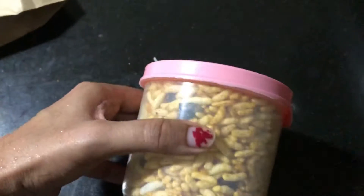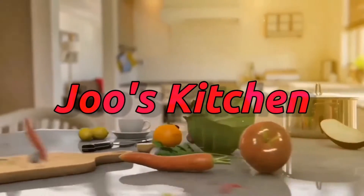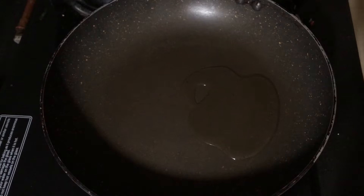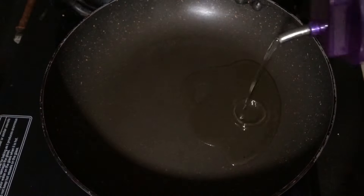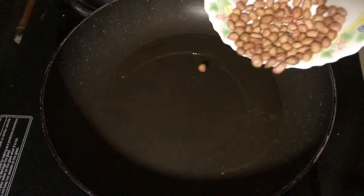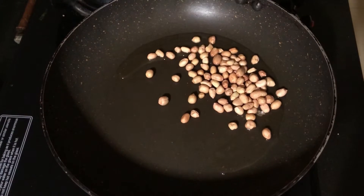Without wasting much time let's begin with the recipe. Firstly, I am heating up a pan and adding around 2 tbsp of cooking oil. If you love coconut oil, you can use that instead, because the flavor of coconut oil is going to take the taste of this namkeen to an all new level. Once the oil becomes hot, I am adding around 1/4 cup of peanuts and roasting them for some time.